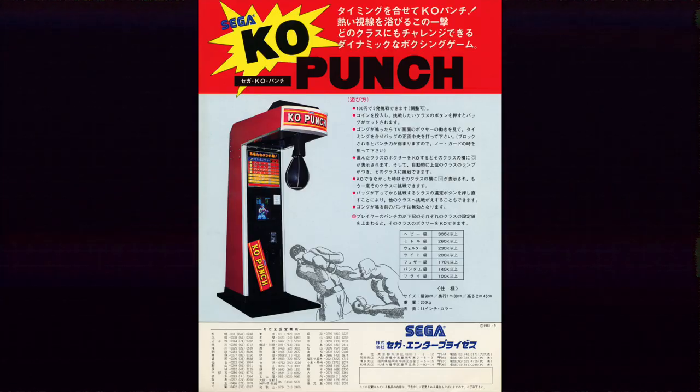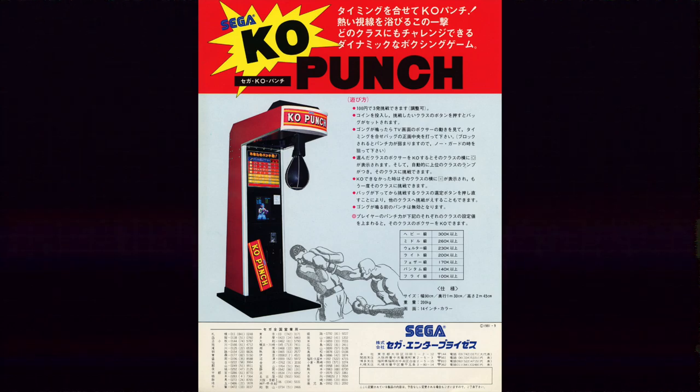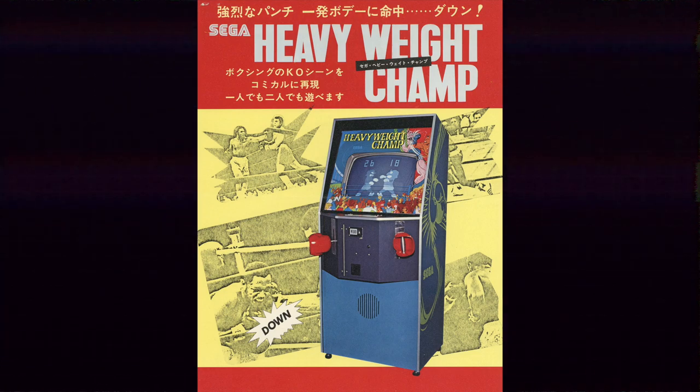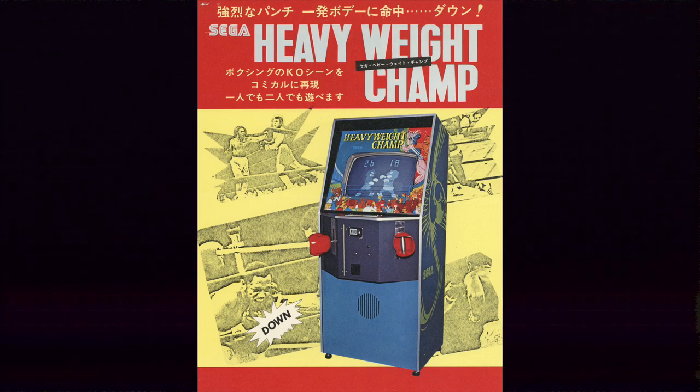The other two contenders are also Sega games: the 1981 KO Punch Out, where you hit a bag which translated impact force and speed into an on-screen action, and the 1976 release Heavyweight Champ, controlled using two levers representing your in-game character's arms. Unfortunately, not much is known about either game, and no working cabinets of the 1976 Heavyweight Champ are known to exist.